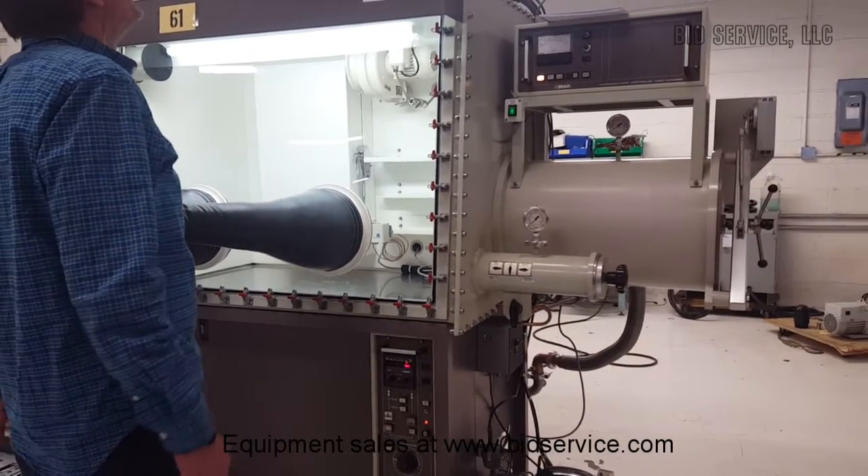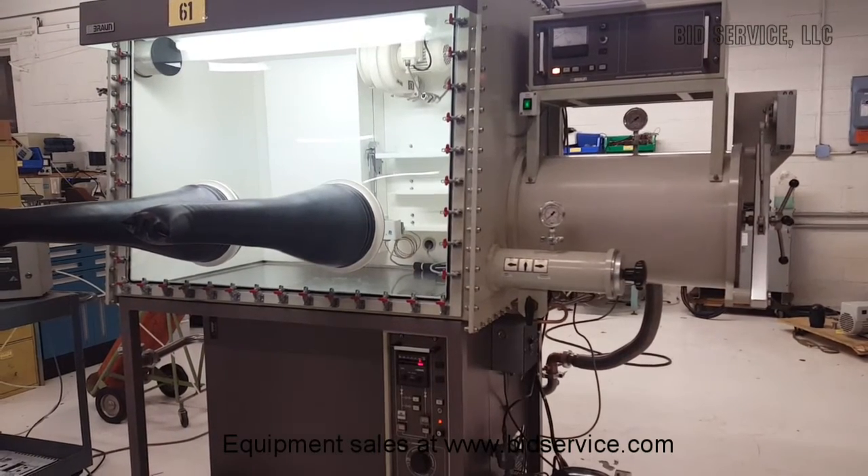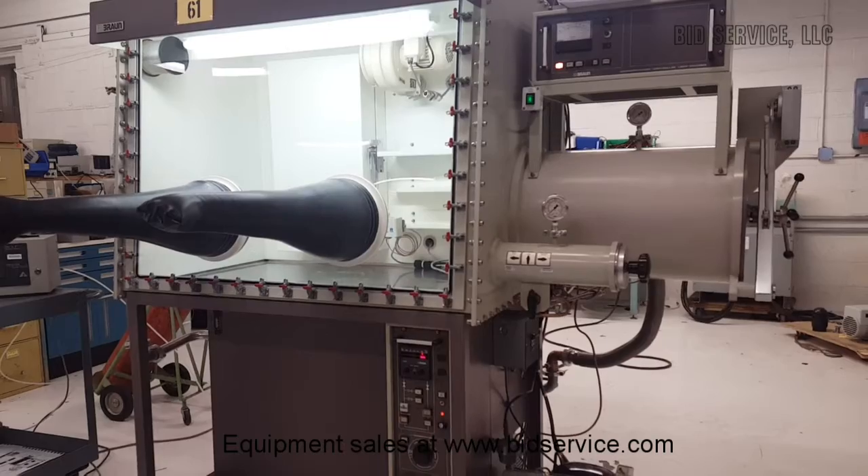This is the Ambron MB150BG. It has the freezer option and it has the dryer trap option.